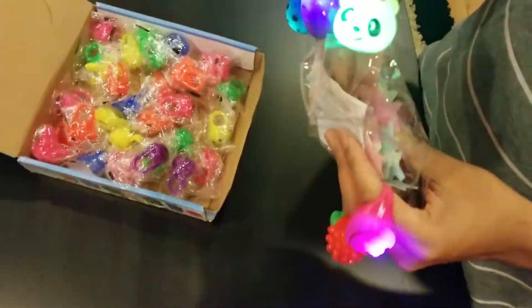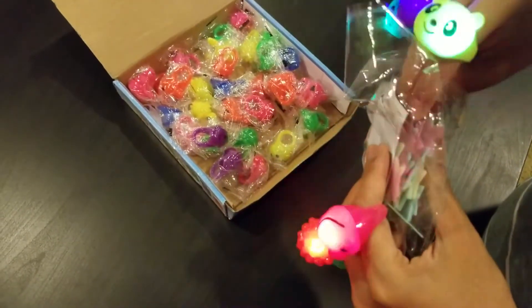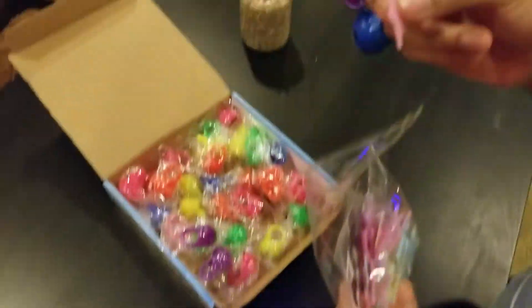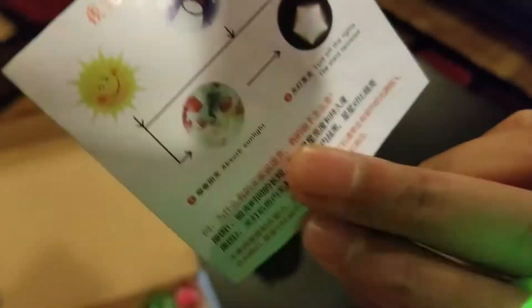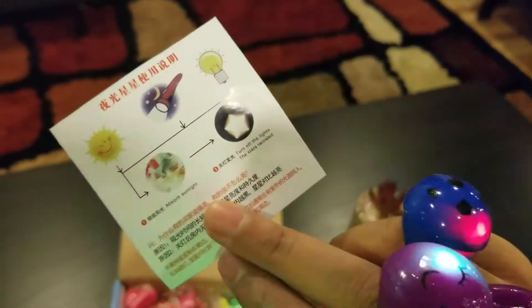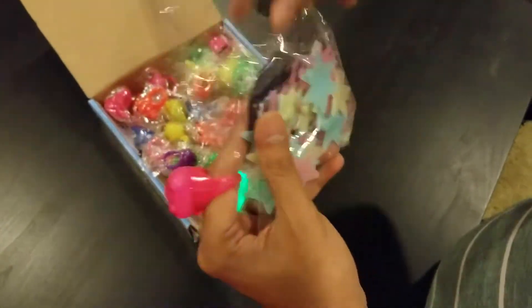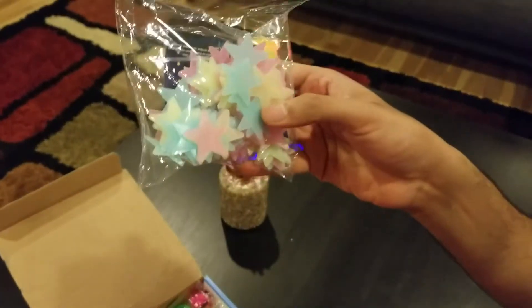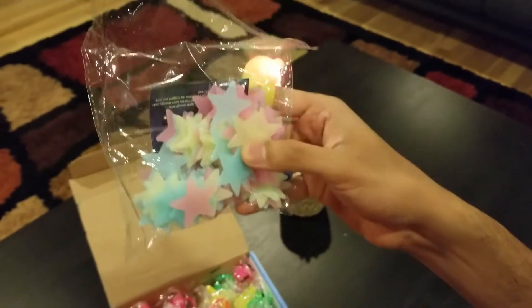It also comes with glow-in-the-dark stars. You keep the stars in any kind of light and once the lights turn off they start glowing. As you can see in the manual, they absorb sunlight, store it, and then reflect it back. There are lots of stars and they look really good in a kids' room — imagine filling the ceiling with them.